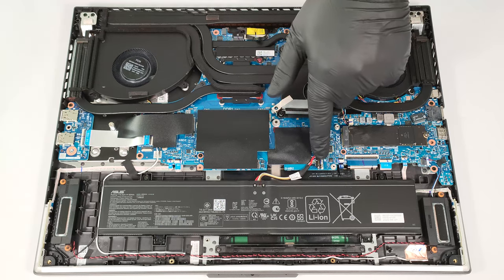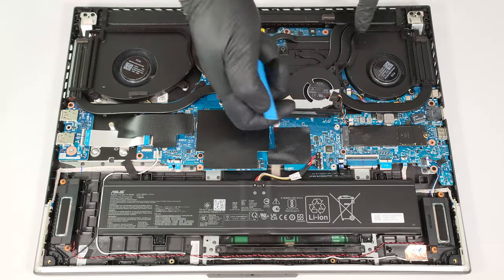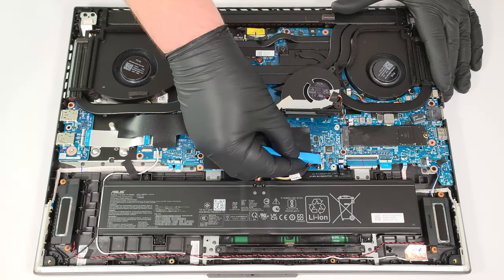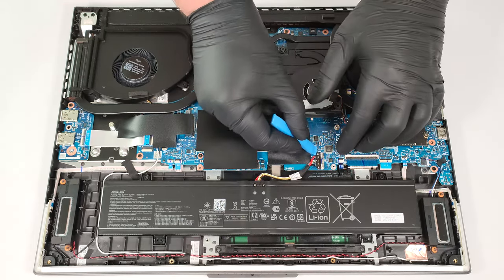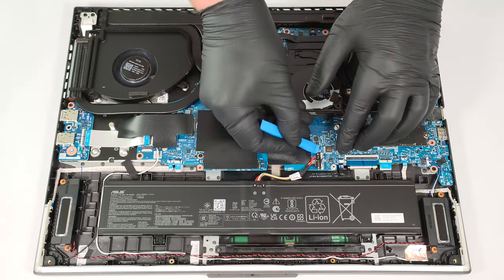Slide to the right the plastic shroud that covers the battery connector, and raise it upwards to unplug it from the motherboard. For this process, you can use a plastic tool and lift the connector on the sides.